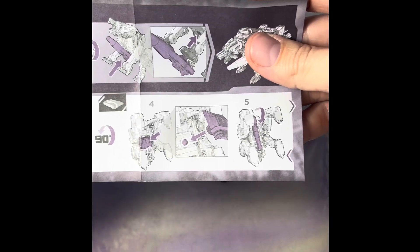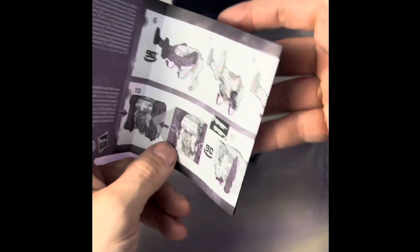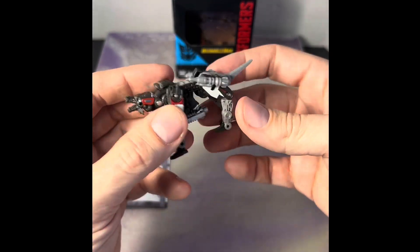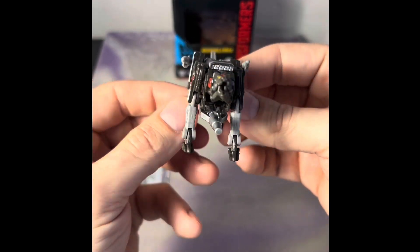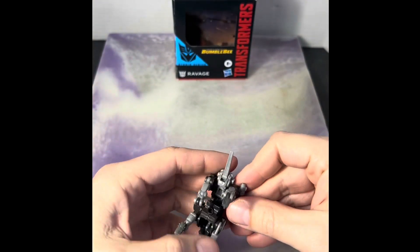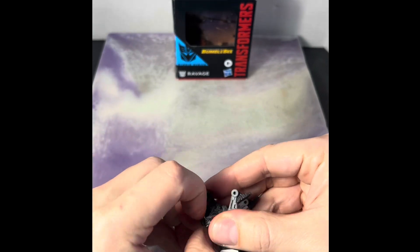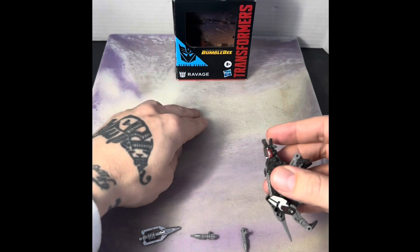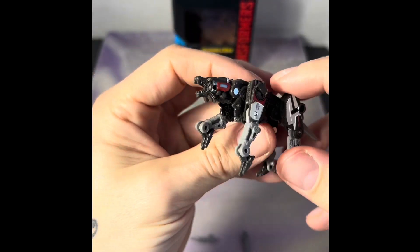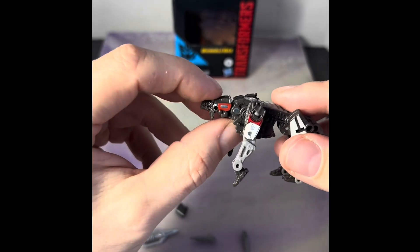Here are the instructions — it's not super complex, pretty easy to set up and transform. All in all, for four dollars, this little figure is awesome. One other thing that really sets this figure apart — for four bucks — is the jaw moves as well.